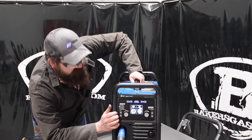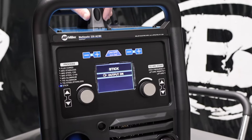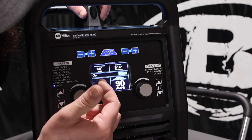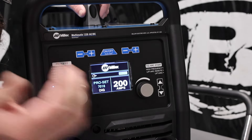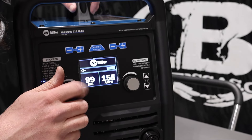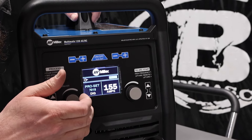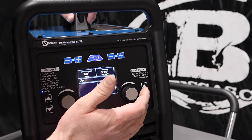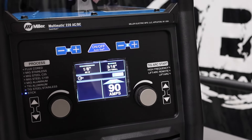Alright, let's dive into the functionality on this unit. Starting down here in stick mode, it's going to tell you how to set up, where to put your stinger and your ground. Right now I've got it set on the 6010 setting, 90 amps, because we're on auto set. You can shut that off and adjust your amperage manually and your dig function manually — that's 0 to 99, just your arc start function. The pro set is 30, but we're going to use auto set today because it's pretty user-friendly.